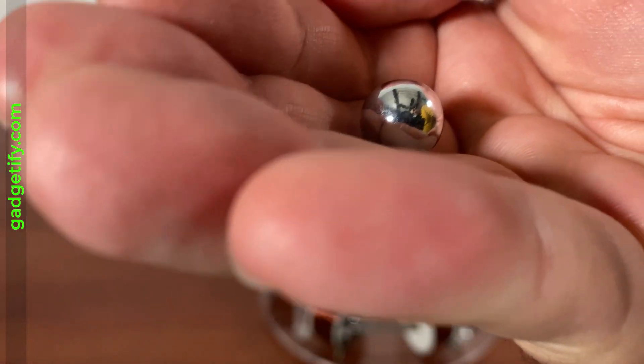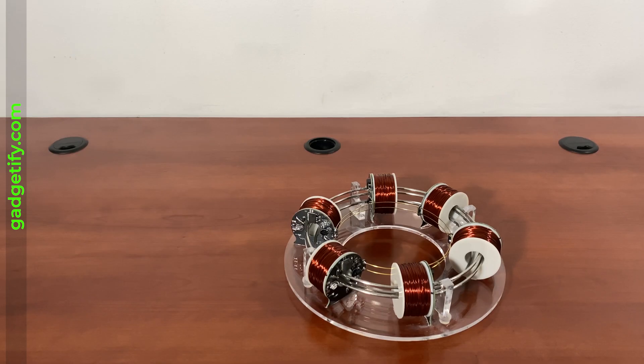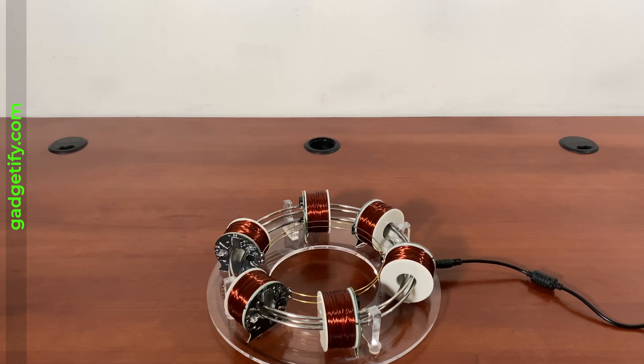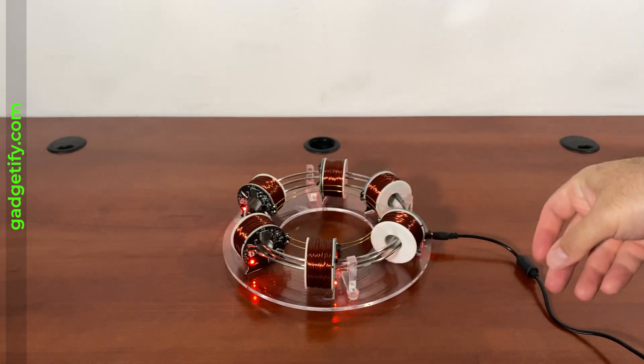I think the balls are a little bit larger than the other one, if I'm not mistaken. This would also be a nice DIY project for physics class or anything like that. I'm just going to turn this on and see how it works — I just have to add one of these balls.